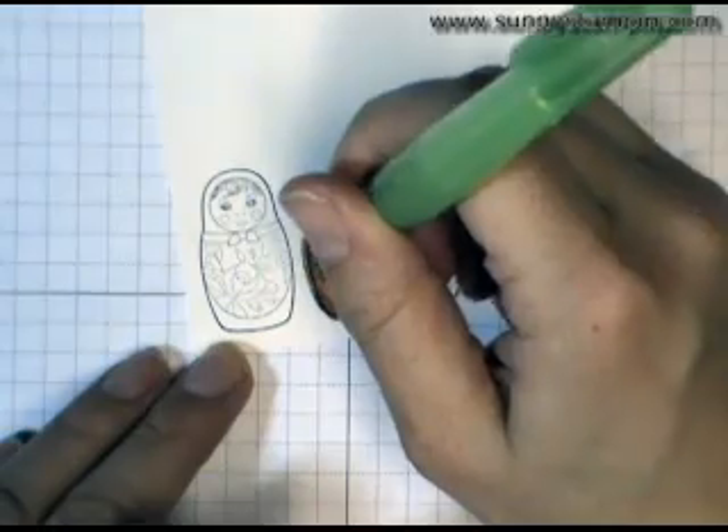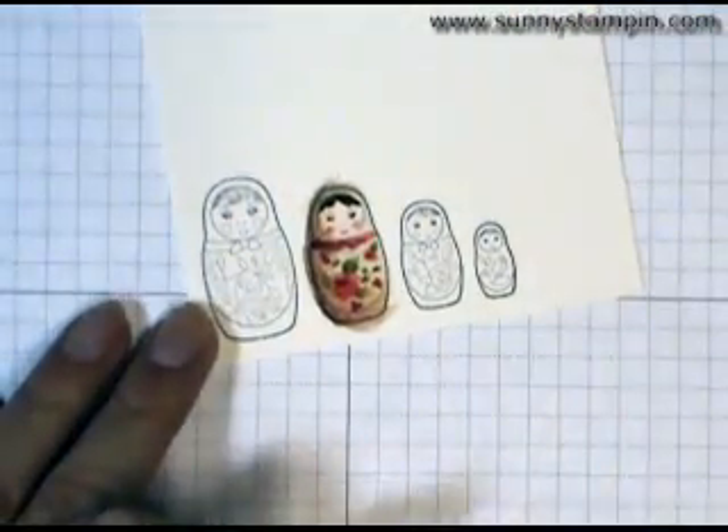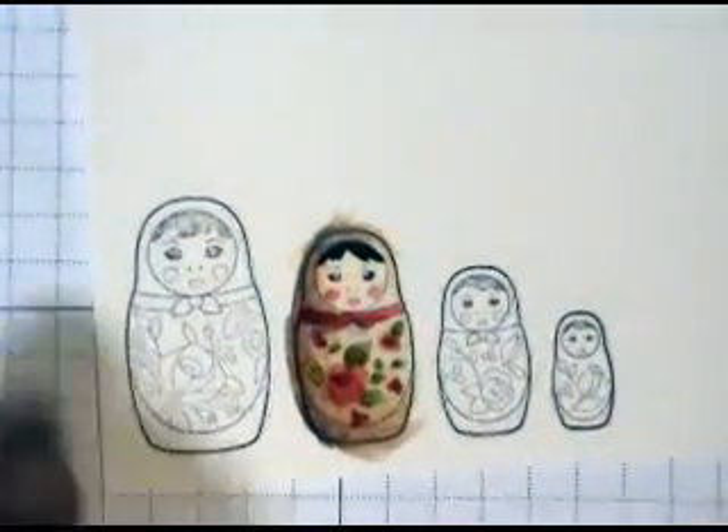And I'm just going to blend that out. So I'm happy with how she is, and I'm going to now cut her out. And we'll get back to show you how to do the shading around her.